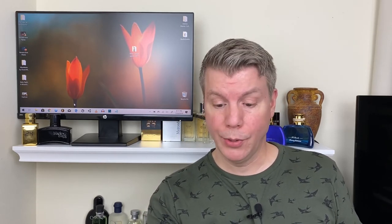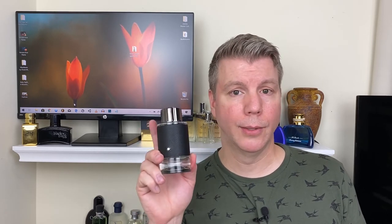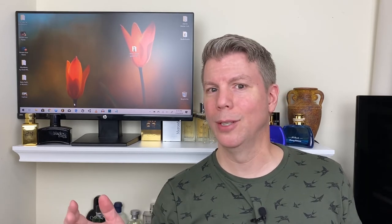That's it for my quick first impressions and breakdown of Mont Blanc Explorer. I really like the house Mont Blanc — they've thrown some misses in my book, but they've thrown more hits than misses, and this is definitely a hit. This was released in February of this year, so it's had time to gain its sea legs. I think people are starting to see it's not just another Aventus clone, but it's going to stand on its own personality. I really like the commercial as well.